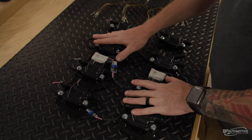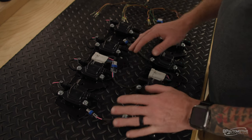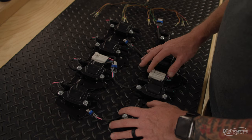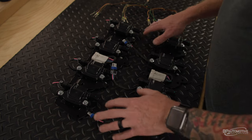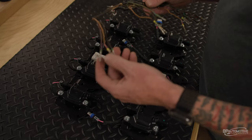So we've got a set of coil brackets, coils and coil harnesses right here. One set is fully assembled, this other set is partially assembled. I just went ahead and attached the connector and strapped the harness to the bracket, left the connectors out of the coils themselves.